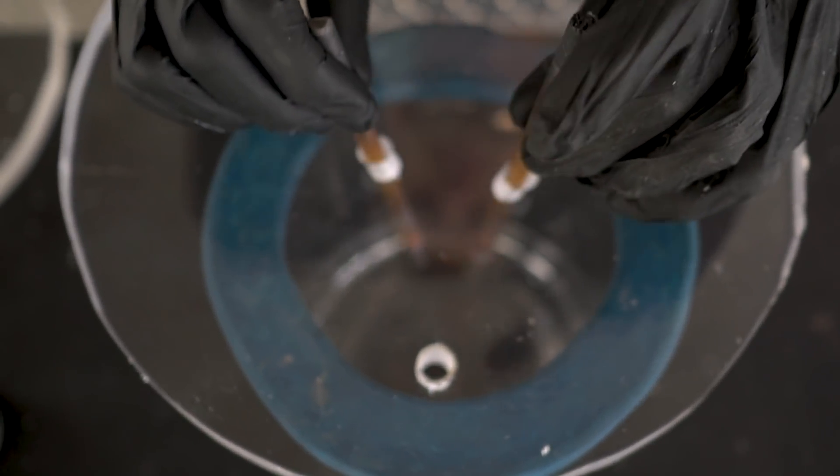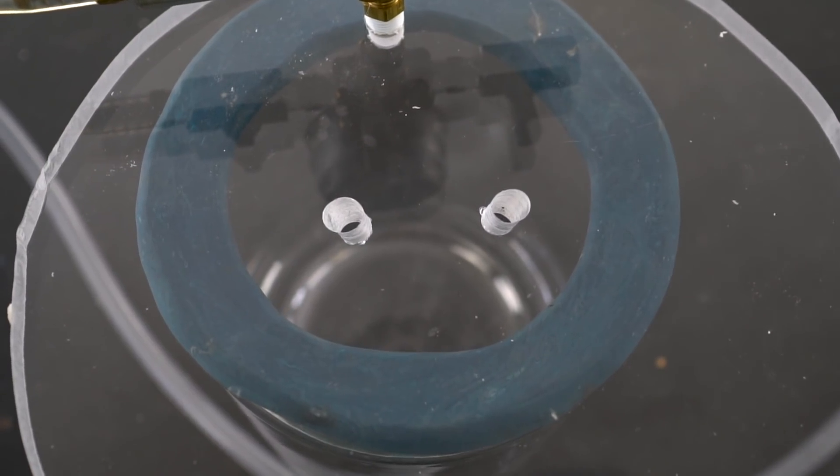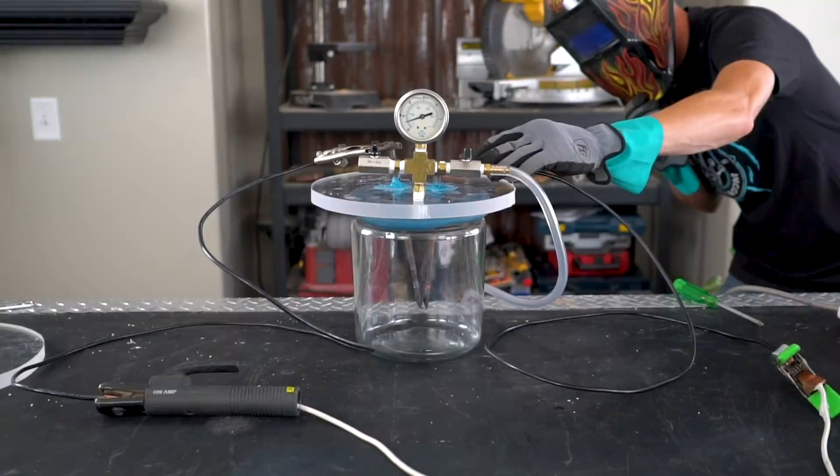In today's video, we're going to try to make a lid for our vacuum chamber that lets us use our arc welder in a vacuum. What will happen to the sparks? What will happen if we melt something in the vacuum?